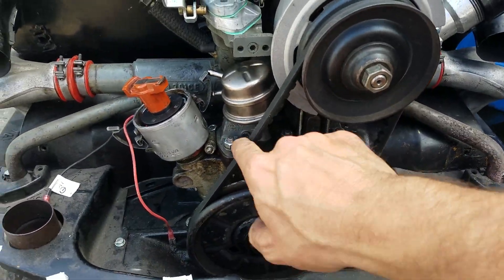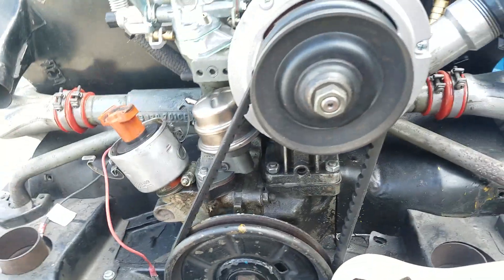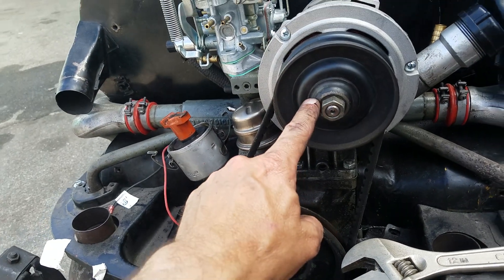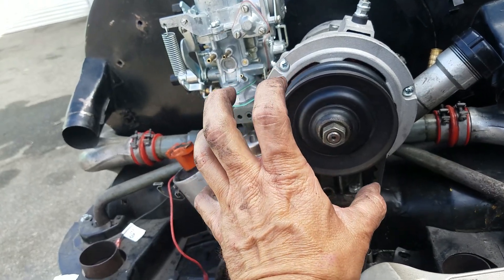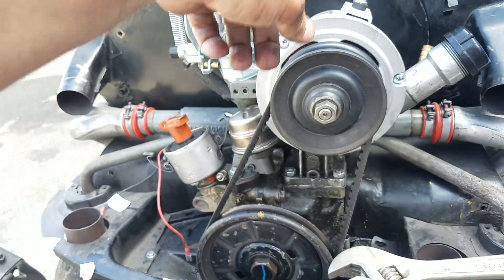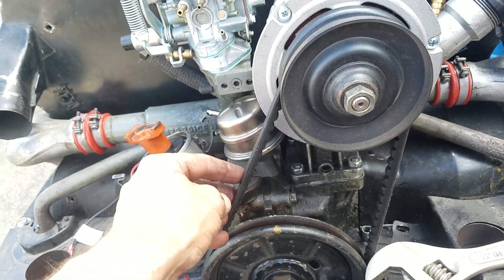This has got a certain amount of tension and that's about right. You don't want it to be completely tight. If this fan belt is too tight, it'll cause the alternator to pull down in that direction and that'll destroy the alternator. Also, it might cause the fan belt to snap.